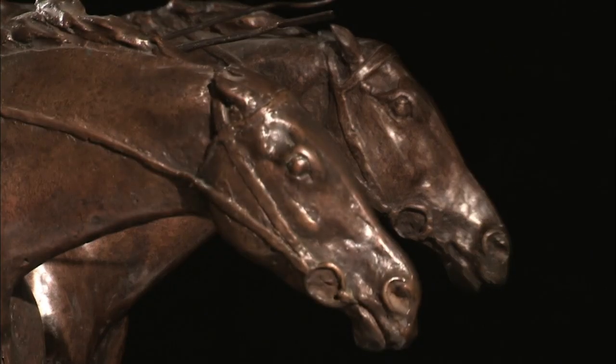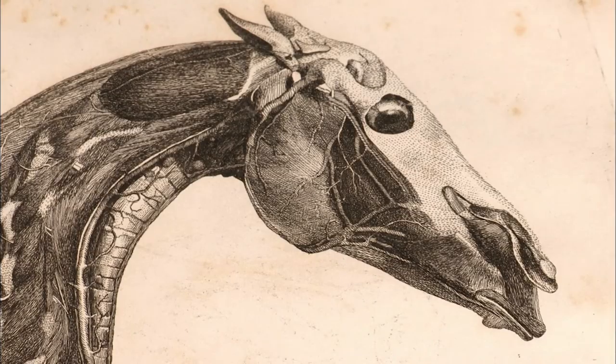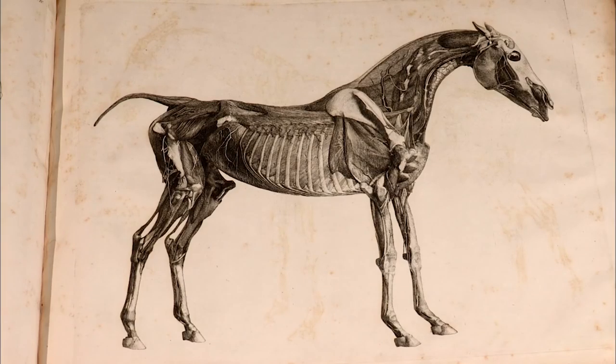Jackie's next port of call is the Horse Racing Museum. As a bones specialist and a horse lover, she can't resist the opportunity to learn more about racehorse skeletons while here in Newmarket.